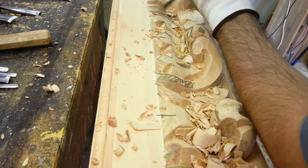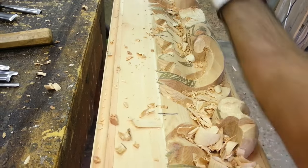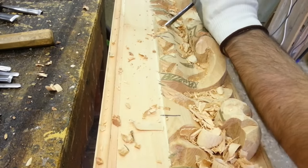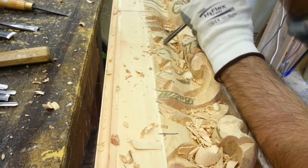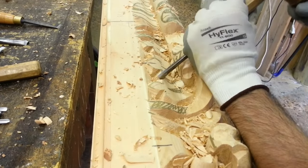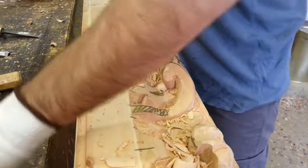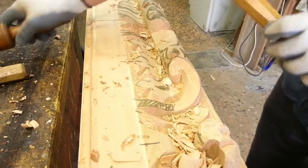See the carving procedure of our frame model code 015. This is a highly crafted Bolognese Baroque frame suitable for 17th century paintings that require important frames. To work with solid wood,